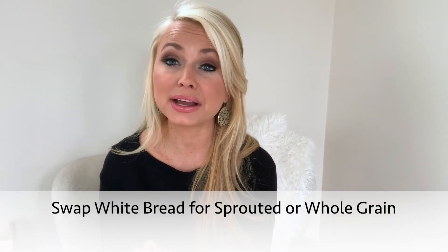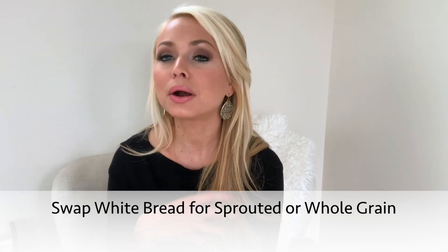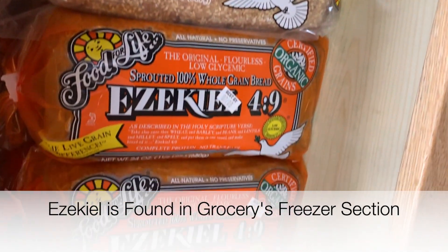As far as white bread goes, I recommend a sprouted bread such as the Ezekiel brand, or maybe even a whole grain bread. Just make sure you check the first few ingredients and make sure there are actual whole grains in that bread, versus it just being a packaging or marketing thing.